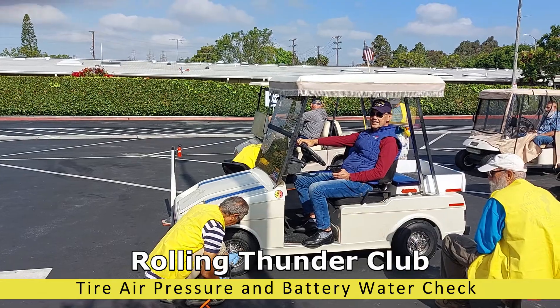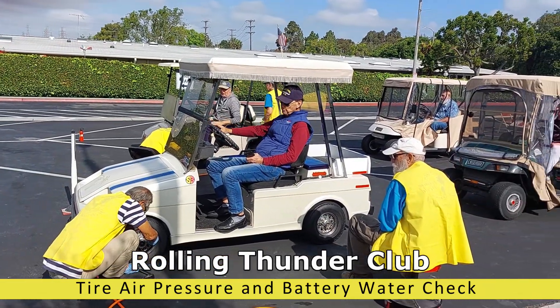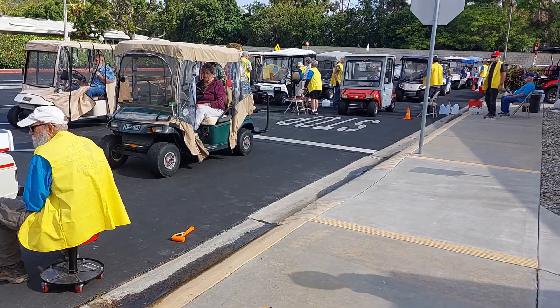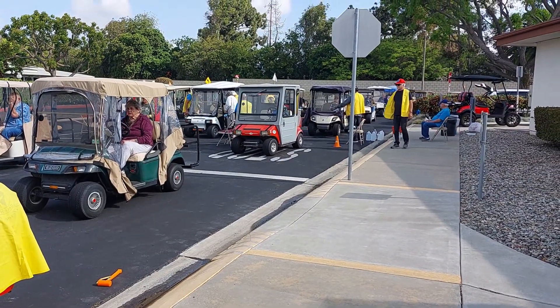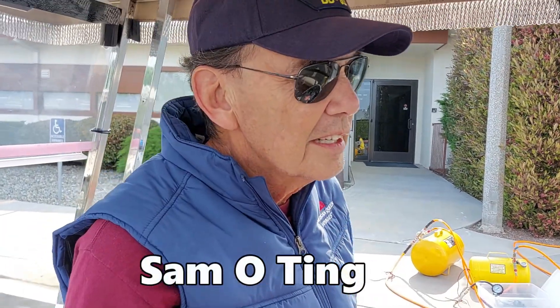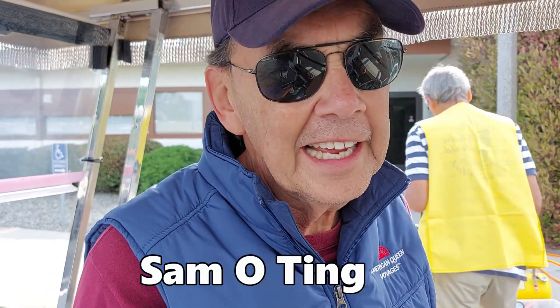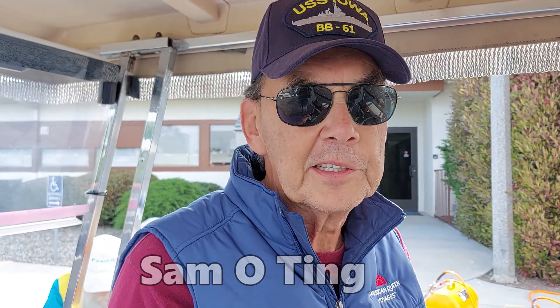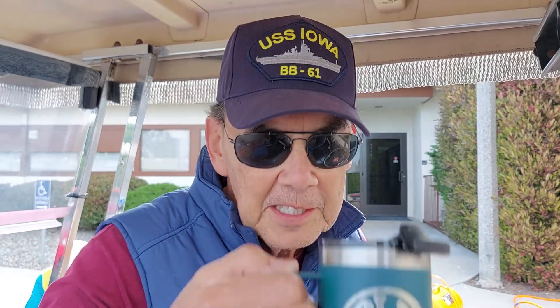This is the Rolling Thunder group doing a service for the residents of Leisure World — a battery and water check. We're going to talk to a couple of them and see what they're up to. So today is air in your tires and water in your batteries, and it's free. If you have a golf cart, it's highly recommended you do this so you don't end up with dry batteries or flat tires. This is Sam Motin from the golf cart service area.